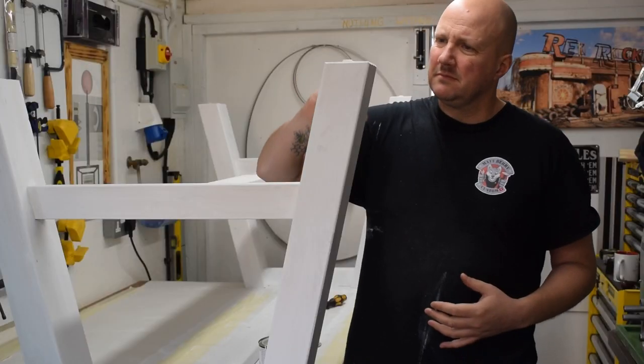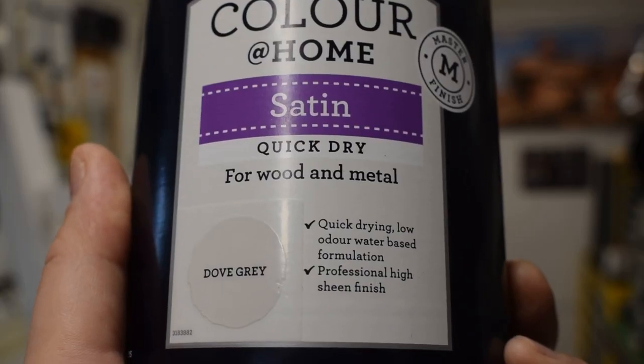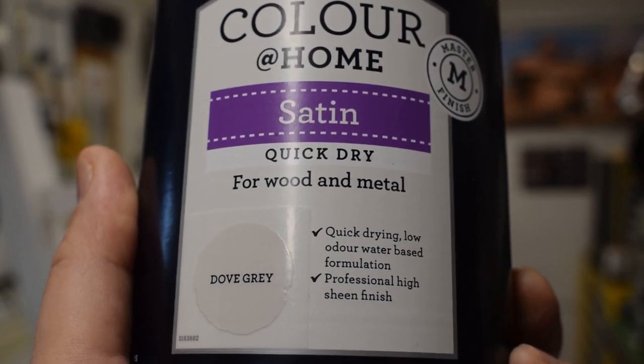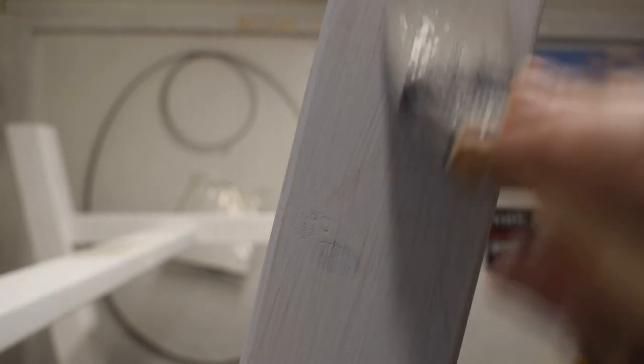I then painted everything with a combined primer and undercoat. For the top coat I opted to go for a dove grey — I just felt it had better tonal qualities than going for a plain stark white.